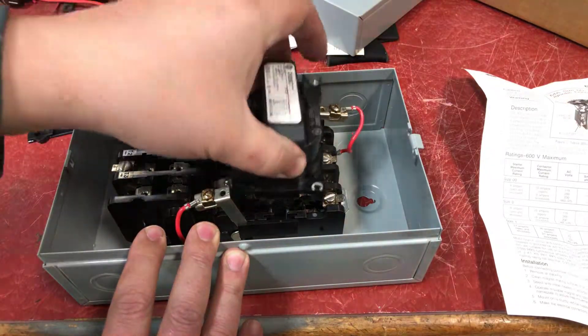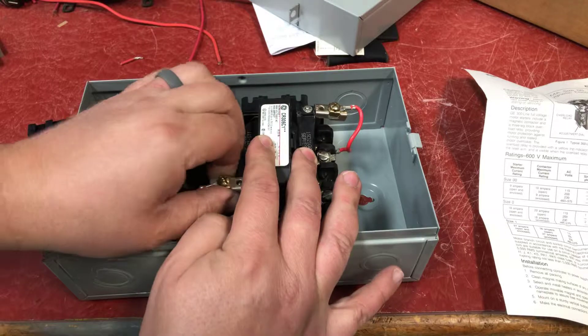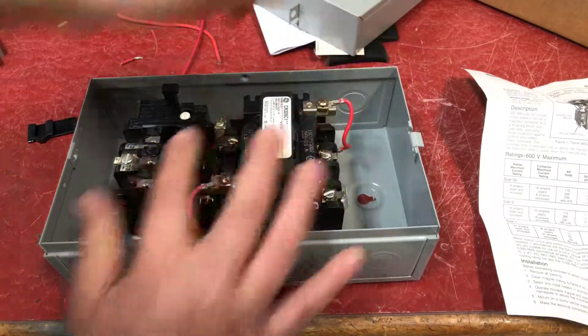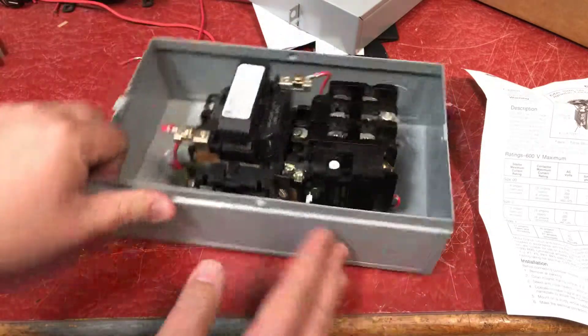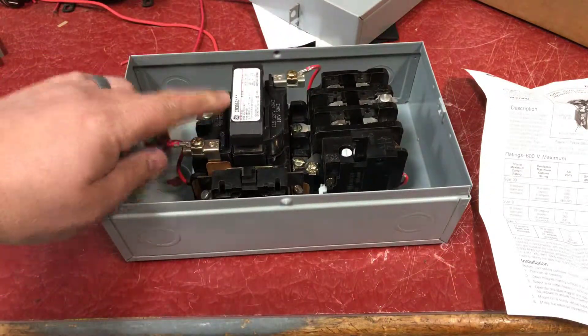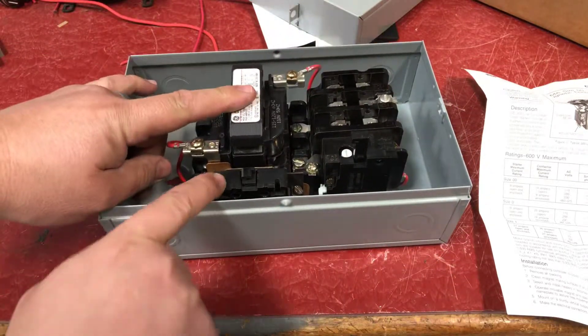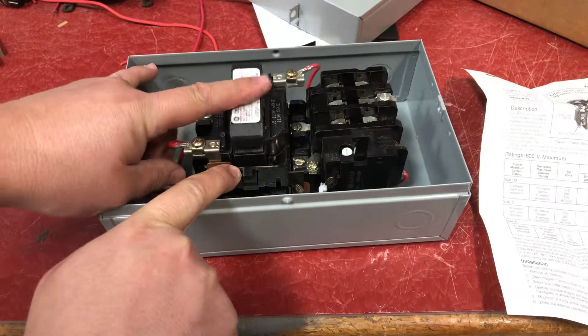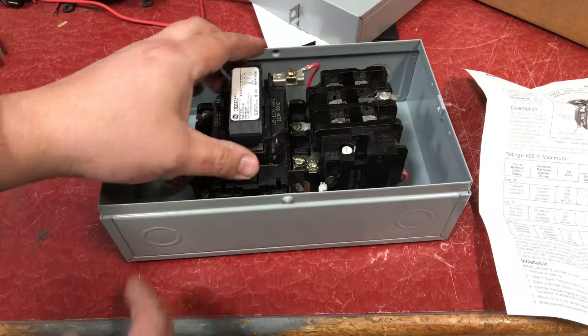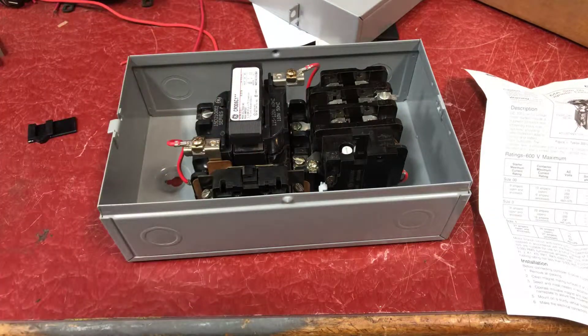You'll then place the contact assembly back in, put the tabs in place, and you're good to go. You can see when you push down that the auxiliary contact is actuating. Verify it with a meter — simple as that.